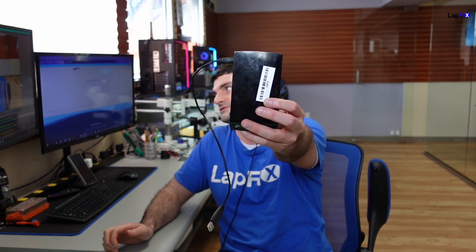Hey everyone, it's Eric here from Lafix. I've got another video for you guys today. Today we've got the Seagate hard drive here. It's an external drive and we're going to be taking a look at it because we need data recovery. We need custom user data and we want to make sure that we get the data off.